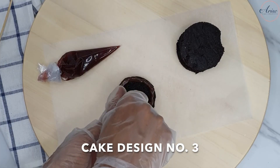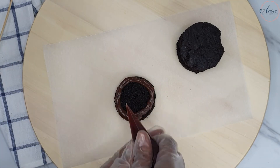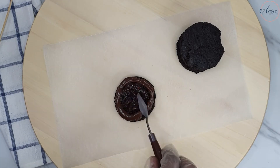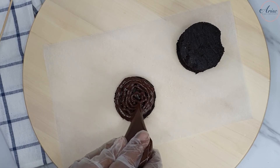For cake design number three, I decided to fill it with chocolate ganache buttercream and raspberry jam, and followed exactly the same process as with all the other cakes — fill, crumb coat, and then cover your cakes.